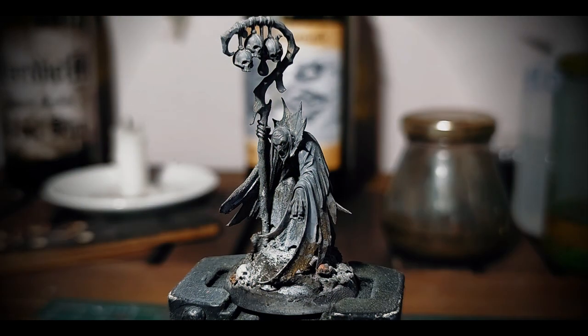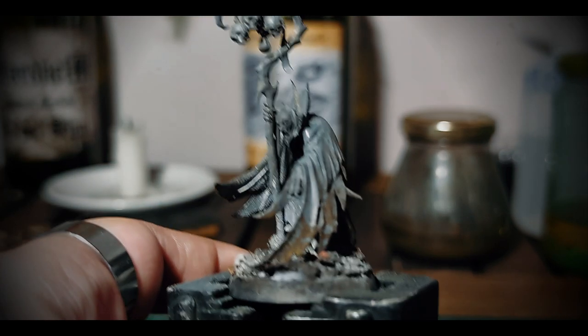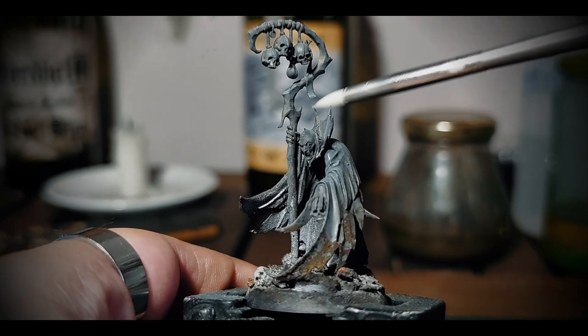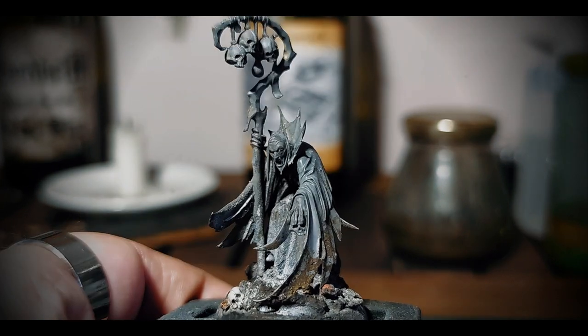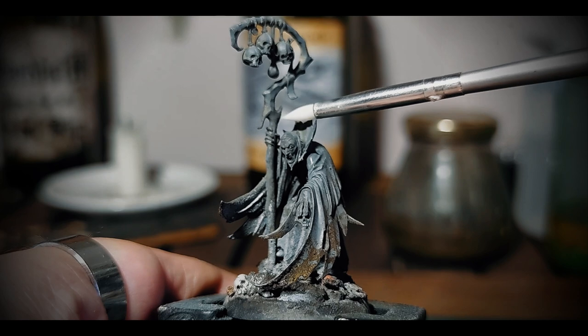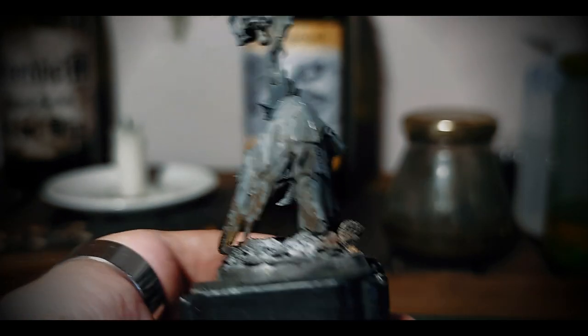This is the model I'll be painting today — a plastic Necromancer from Games Workshop. I really like the overall pose and feel of the model, but I also feel this part here is overwhelming for the structure and use of the model I have in mind. I'll be making a cut here and replace it with something more in line with the use I'm going to make, also with gameplay in mind.